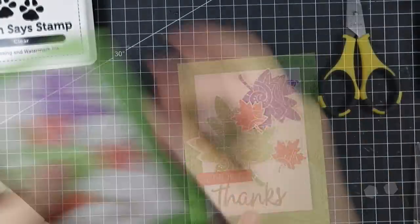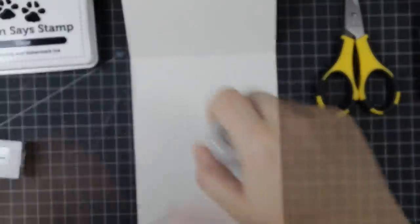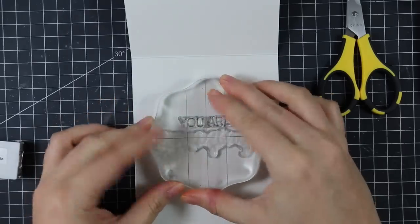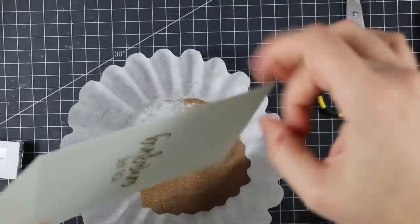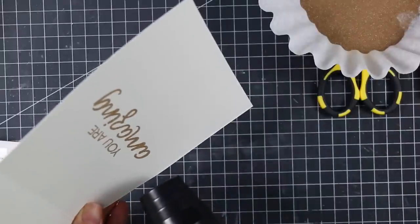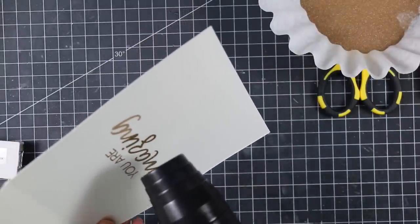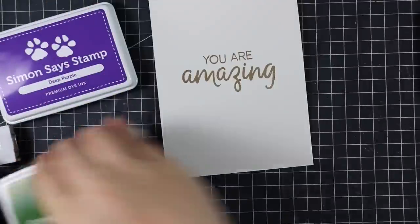After adhering those leaves into place, I adhered the sentiment as well. Then I moved on to my card base, which is the same ivory cardstock. I used my anti-static powder tool again, lined up another set of words to create another sentiment from the Remarkable You set, stamped it with the clear ink, and used that same antique gold embossing powder, melting it with my heat tool. I was going to just leave it as is, but with all the stamps and inks sitting here I couldn't resist stamping the leaves again with those same inks on the inside of the card to give it that little extra something.